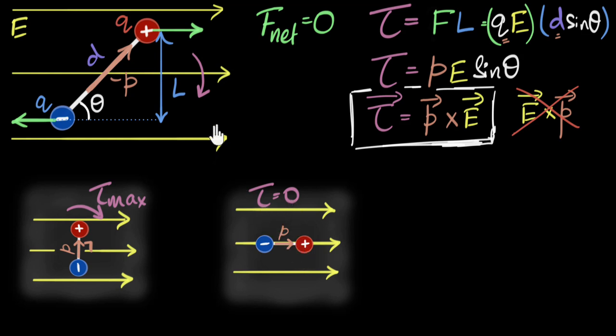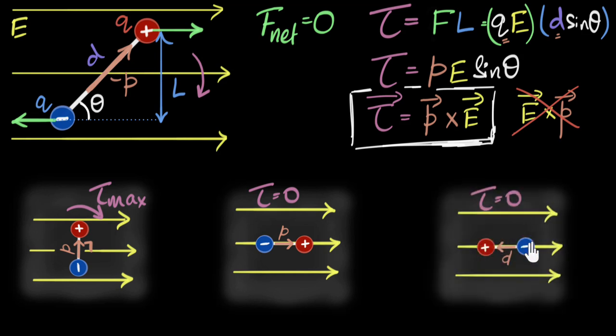When P and E are aligned, the two forces on the two charges are pulling the dipole apart, not producing any torque — torque is zero. This is what we've seen before: the torque tries to align P in the direction of E, and once that's happened, torque goes to zero. But there's one more position where torque can be zero: theta equals 180 degrees, because sine 180 degrees is also zero. That's when P and E are exactly opposite to each other — the forces again produce no torque. In both cases (theta=0° and theta=180°), net force is zero and net torque is zero, so the dipole is in equilibrium.